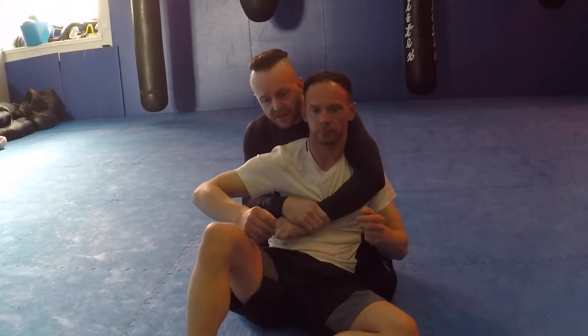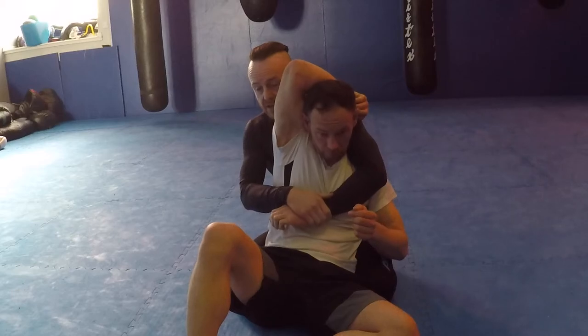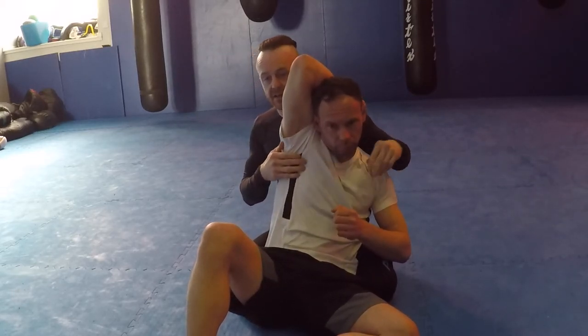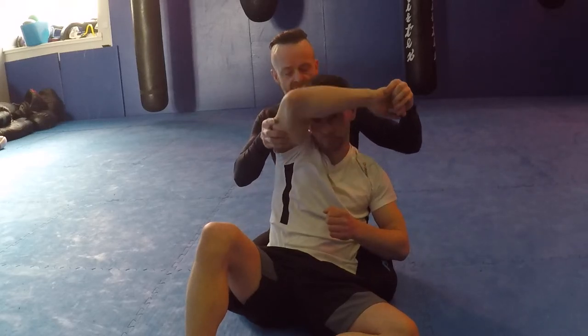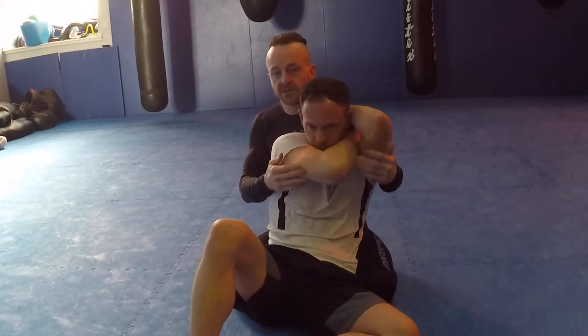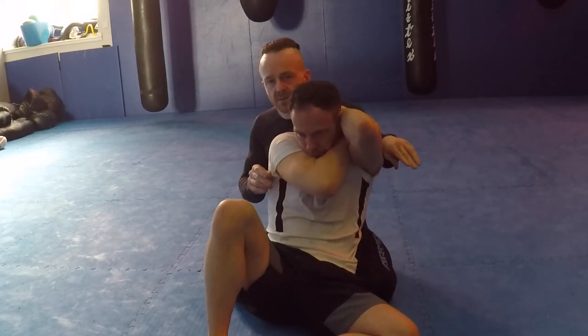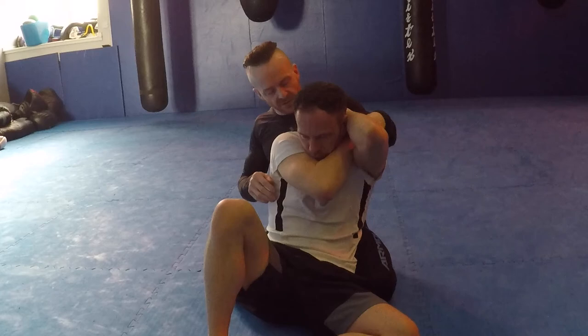A lot of people are taught that as soon as someone takes their back, they should raise one arm around the head — this stops the rear naked because I can't get in there. But BJ Penn teaches to actually rear naked himself, which means I've got nowhere to put my hand in.